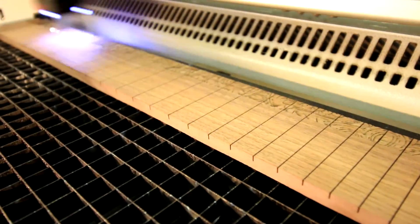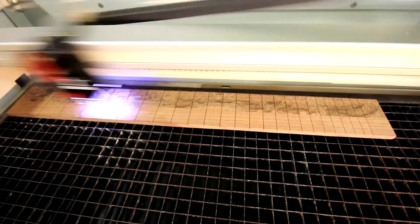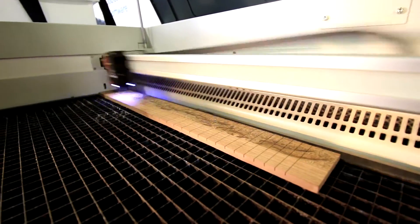To do the inlay is actually quite easy. We're going to use the same artwork to do the deep engraving and take that same artwork and put a vector outline on it, which we'll then use to cut the mother of pearl.